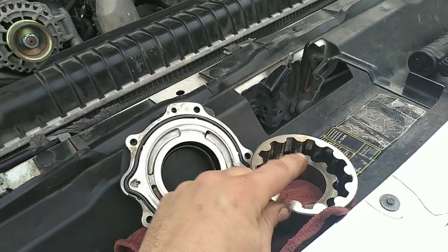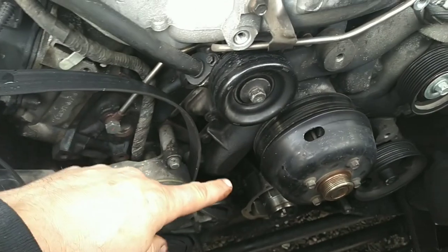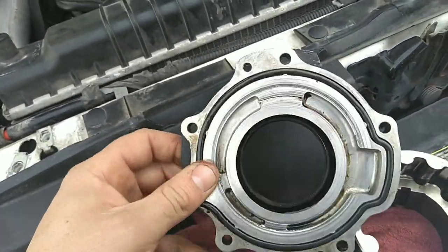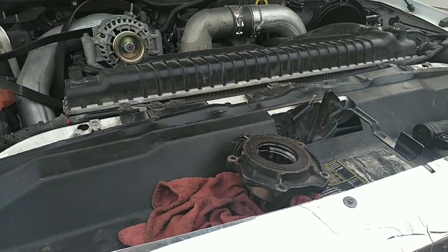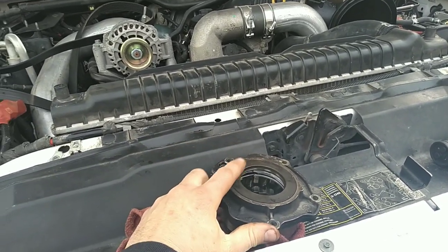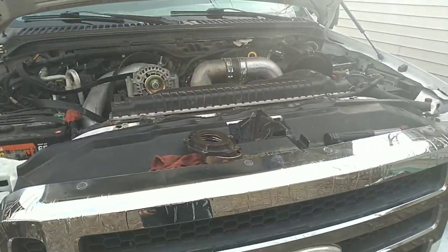We're going to replace the pump and the front cover. She doesn't want to spend the money to replace the back cover or the front cover of the motor, and to be honest it's not the worst inside there. So we're going to put a brand new Ford pump and Ford cover in it with a new seal — I forgot to get the seal so I have to go get that — and then see if we can get this thing to at least start so she can take it back and do what she wants with it.